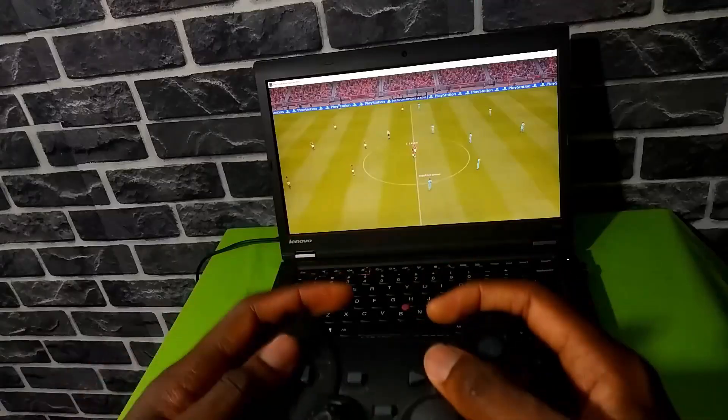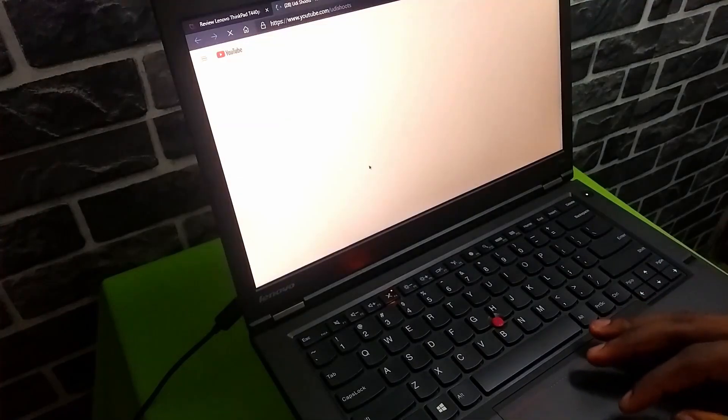The ThinkPad T440P is no M1 MacBook Pro — it's a ThinkPad notebook from 2013 — but for $250, I am very happy. You get great performance, a wide selection of ports (excluding HDMI), an excellent keyboard, a unique trackpoint/trackpad, a fingerprint scanner, and good battery life. If you're a student, programmer, office worker, or casual gamer on an extreme budget, the ThinkPad T440P is a great buy. If you enjoyed this video, give it a like and let me know in the comments which feature you like most. Subscribe and hit the notification bell — my name is Judy, thanks for watching!